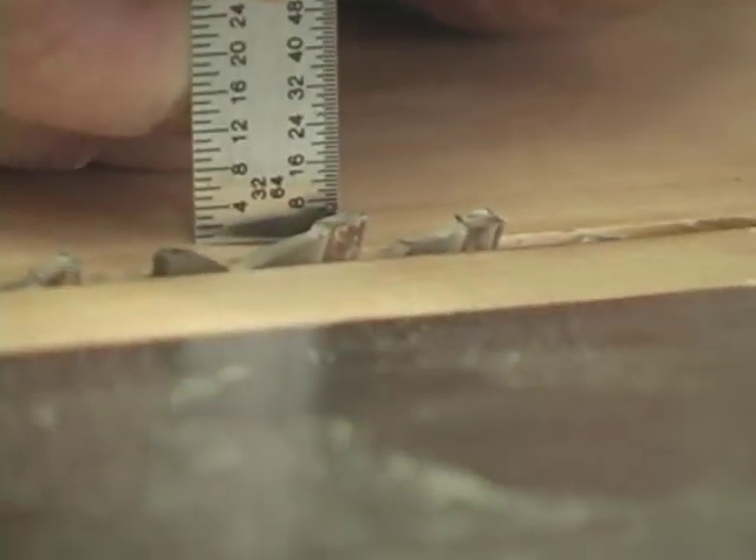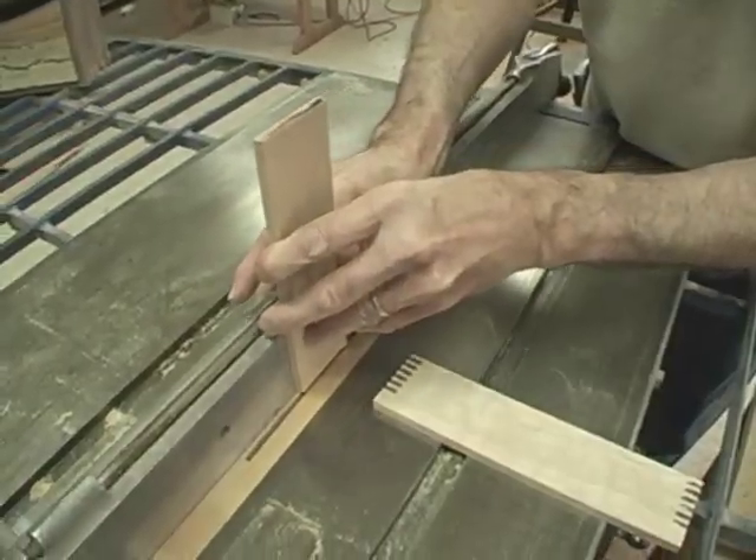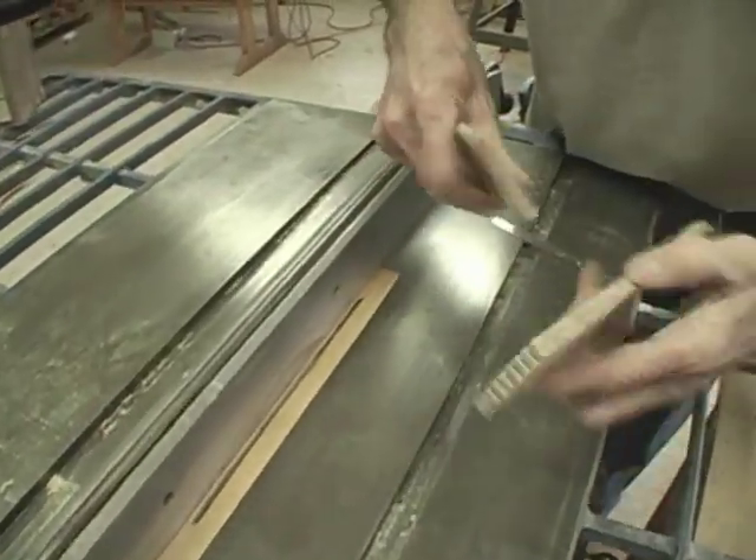So the next job is to make a rabbet cut around the side of this, forming a tongue on each edge.